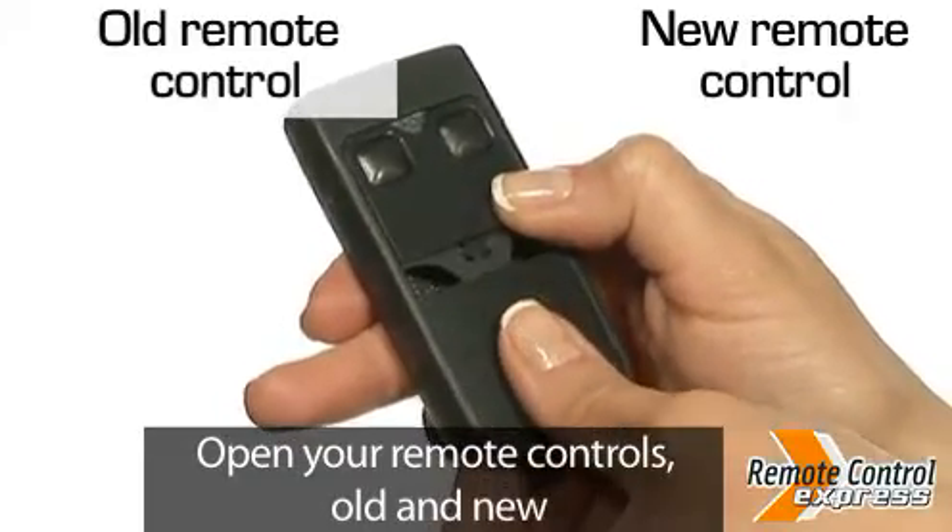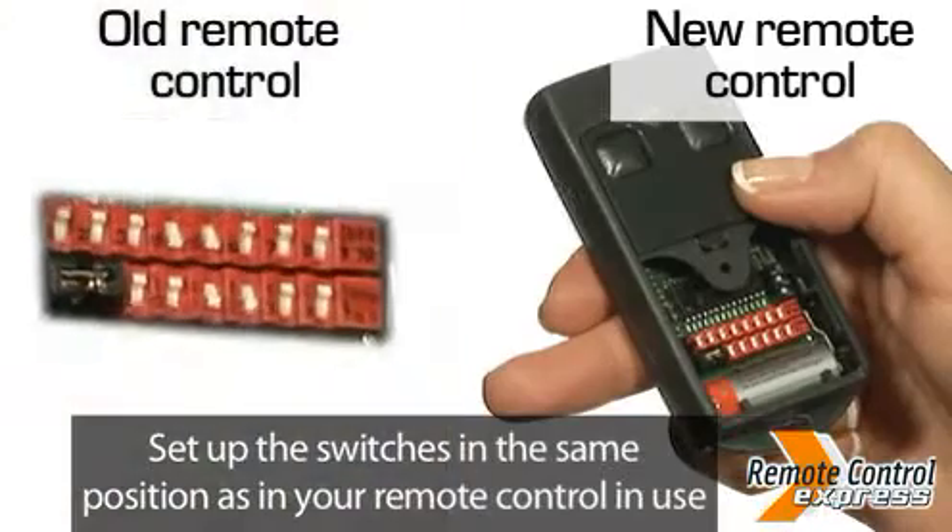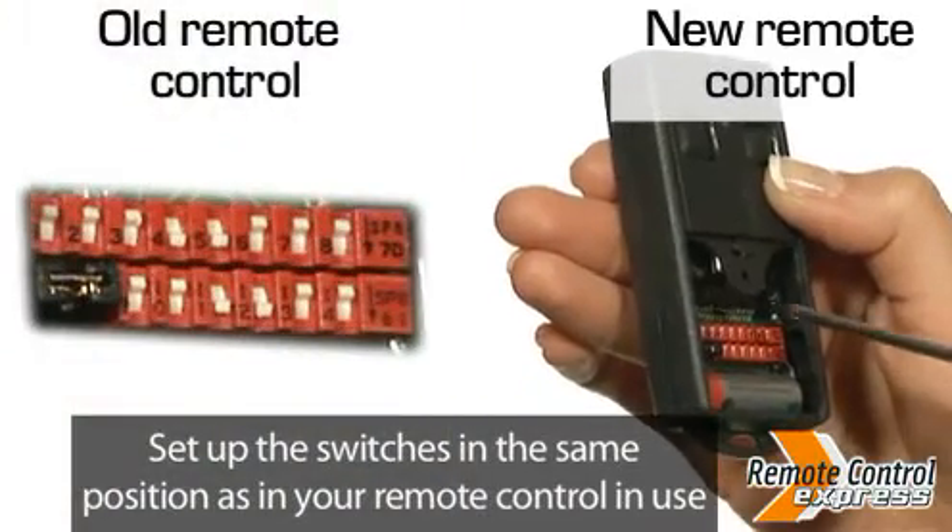Open your new remote control and the remote control in use. Set up the switches in the same position as in your remote control in use.